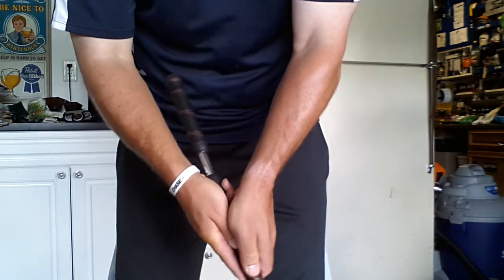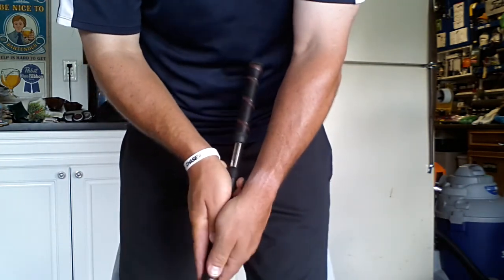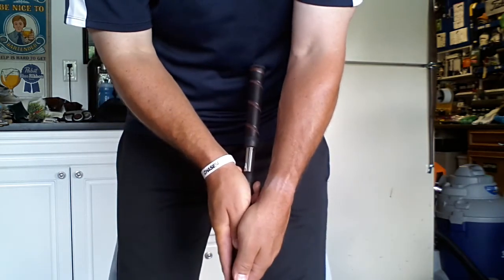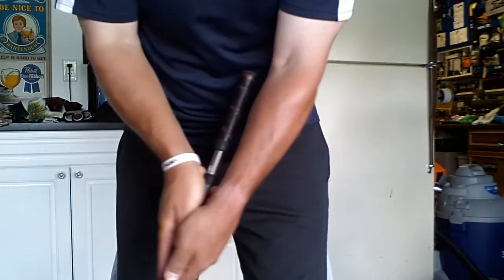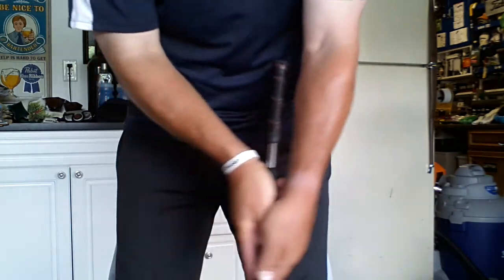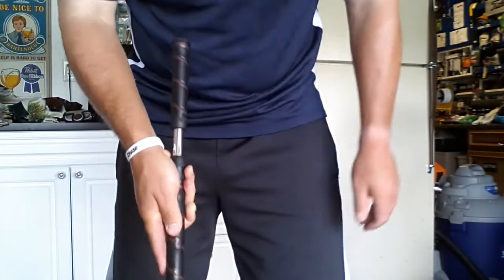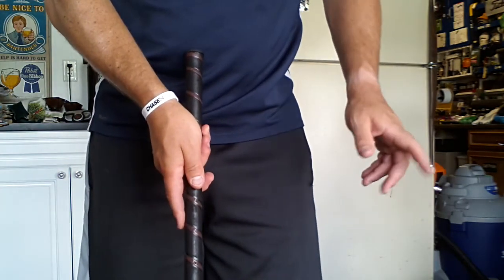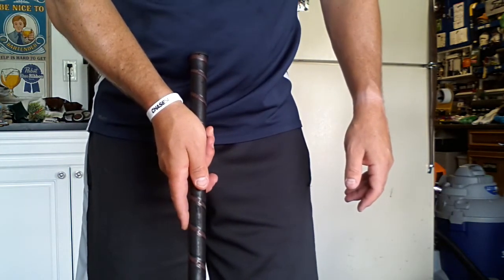Don't let the shaft bevel backwards — that would be a mistake in your putting stroke because you're going to add loft to your putter. Get the shaft in position and try to keep it the same angle as your leading forearm. Good luck, and if you have any other questions, watch YouTube and I'm sure you'll see other revised ways of improving your putting with the long putter.